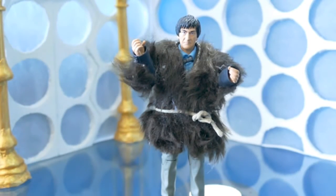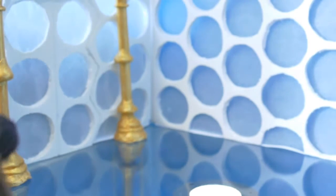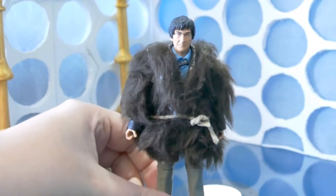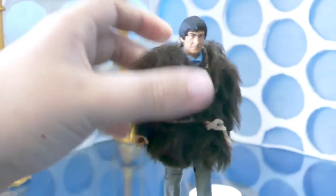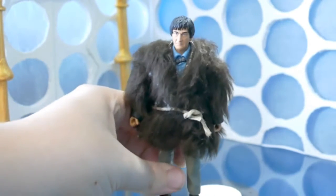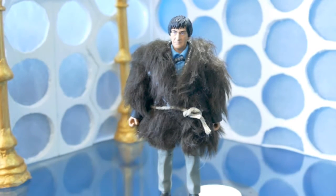It's a very short video today because it's literally just some fur stuck on. I'm quite happy with it from some angles, and then from others it looks quite awful. It's meant to be massive and bushy — it's fake fur, but it's better than sculpting it on I think. I should probably clean it up, but that is the Second Doctor in fur coat custom. Thanks very much for watching and I shall see you in another one.